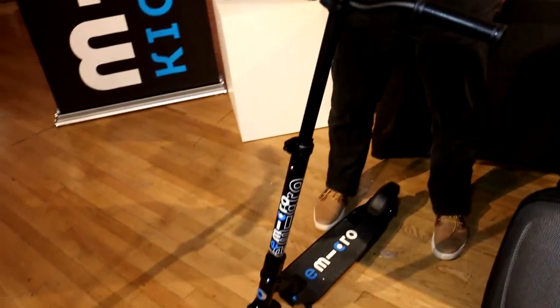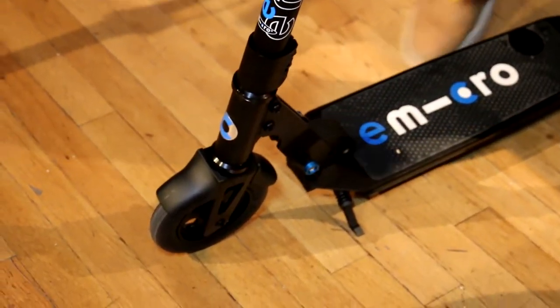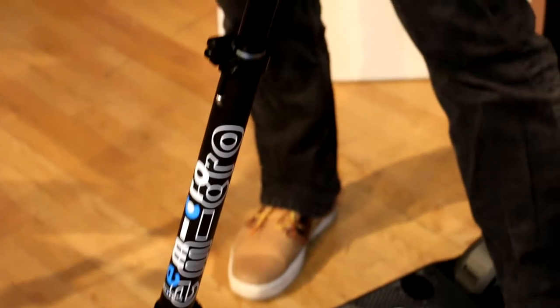Then we have our smallest scooter which weighs 16 and a half pounds — what we call the stealth scooter. You can buy this for $799. That one is pure motion activated, doesn't have the handbrake, but it is the lightest scooter out there.